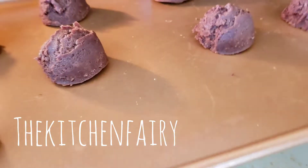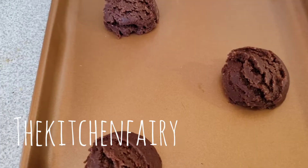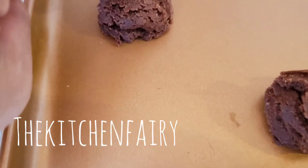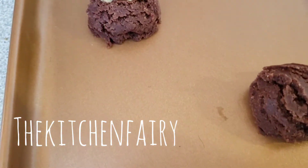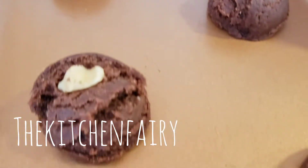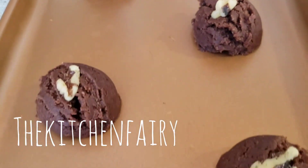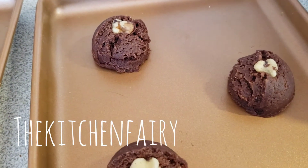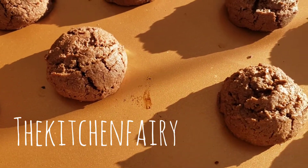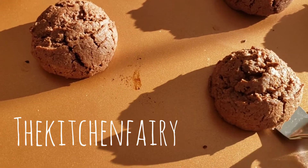Bake in a preheated oven at 350°F for 12 to 15 minutes. You can bake them as is, or alternatively push walnut pieces into the center before baking. Cool on the baking pan for two minutes, then move the cookies onto a cooling rack.